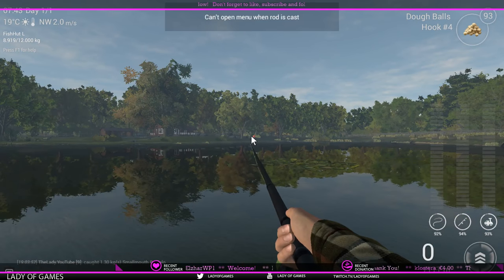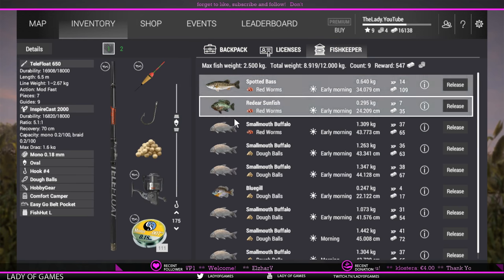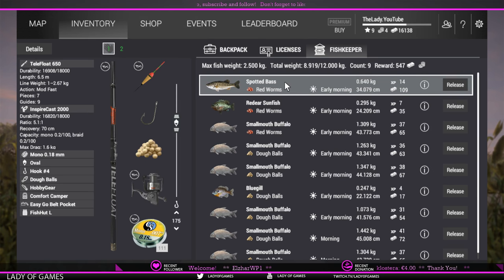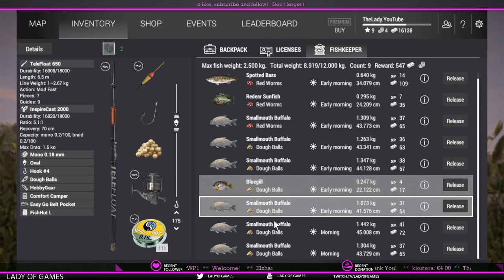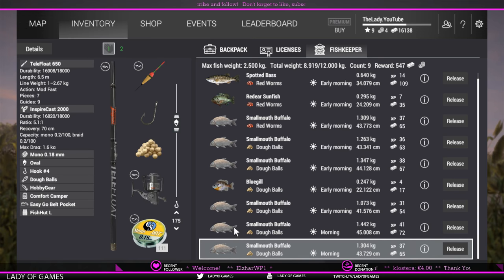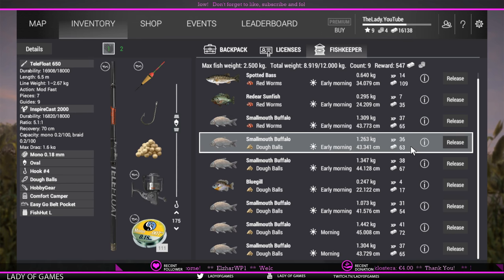Let me show you my fish keep. I fished first with red worms — caught a smallmouth but also got a largemouth and spotted bass. With bread you'd get a similar result: four or five fish but only one would be a smallmouth buffalo. With dough balls though, I only got one bluegill and the rest were smallmouth the entire time.